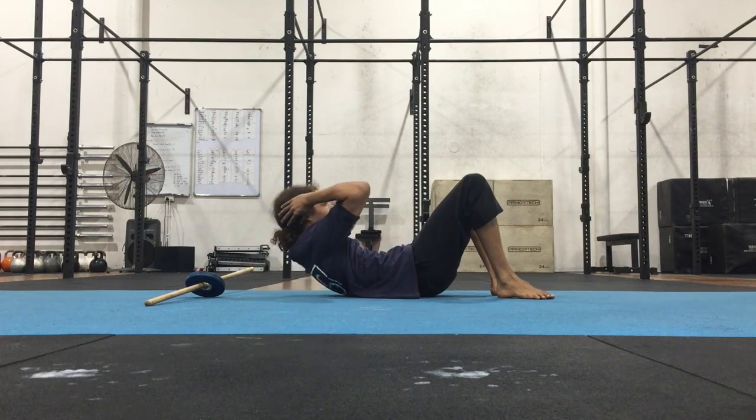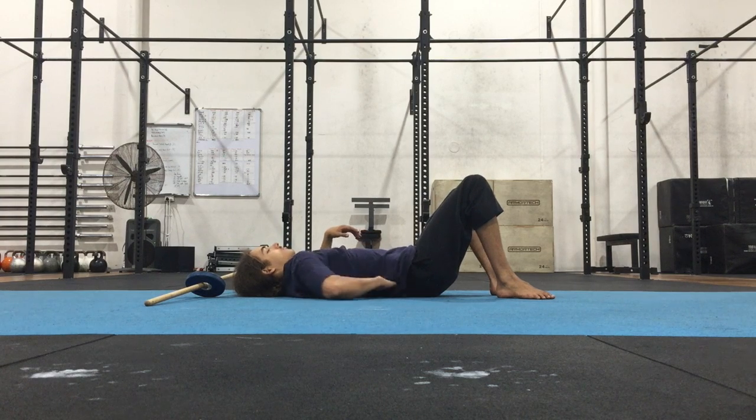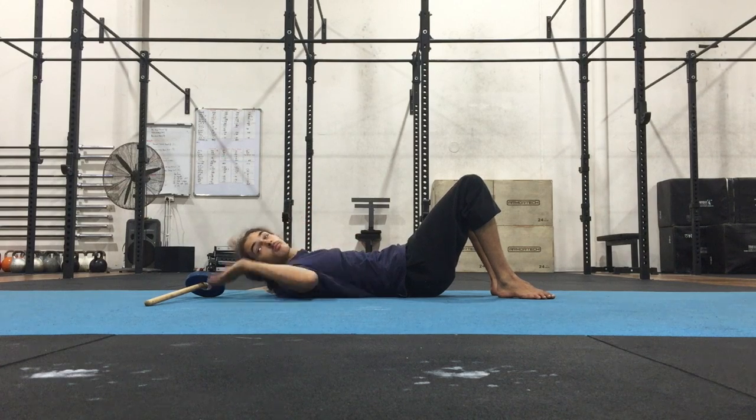Start with your lower back glued to the floor, similar to if you're at the top of a sit-up position. I shouldn't be able to fit my fingers through the lower back at all. It should be glued to the floor — no gaps.